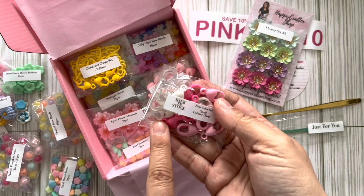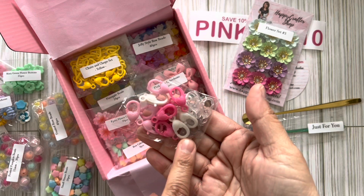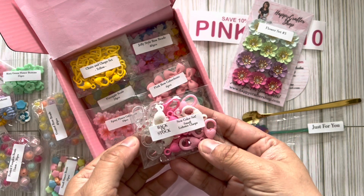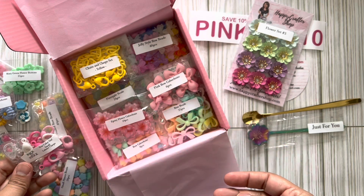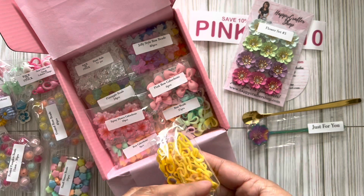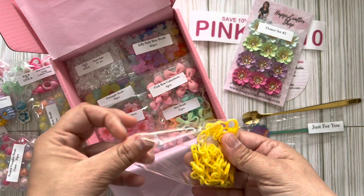She's got the lobster clasps — clear, pink, and white. I love those! These are new color sets that she has. Super nice! I am so wanting some of this — you read my mind!